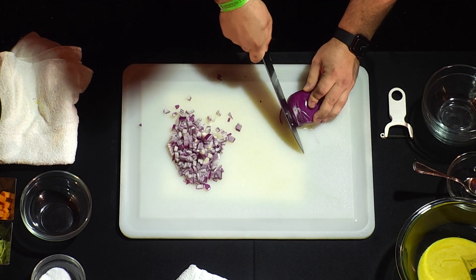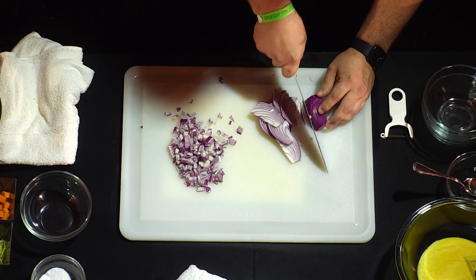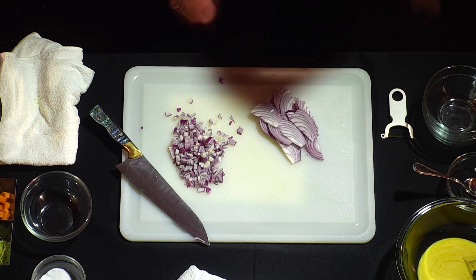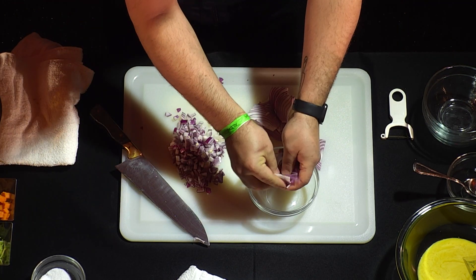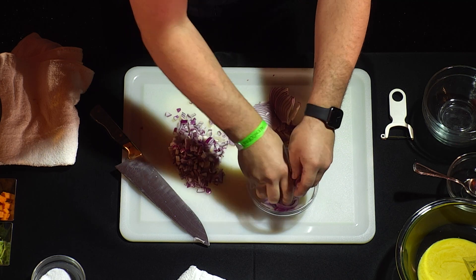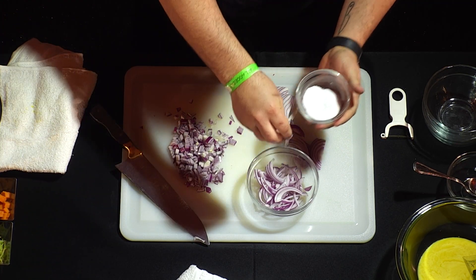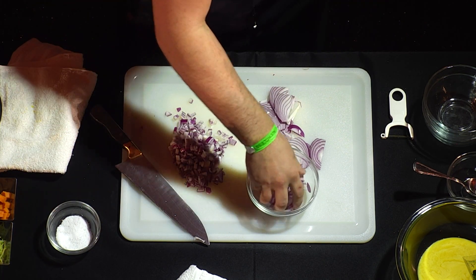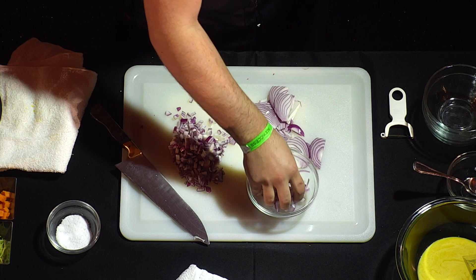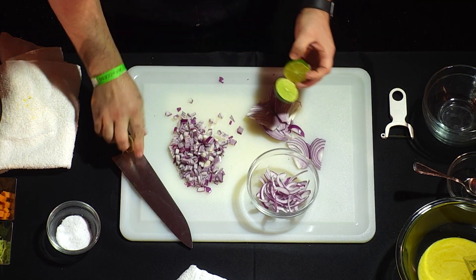Especially if you're planning ahead for a cocktail party, you can julienne the onion instead. Once you get to the top, just roll it over and finish coming through. You can prep these onions ahead of time - it's called a pickled onion with lime juice. Just break it apart a little bit. Add a little bit of salt - what the salt is going to do is extract a lot of the water from the onion, and that water we're extracting carries that raw onion flavor, which softens the blow.